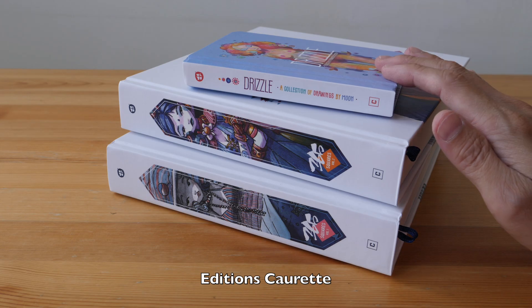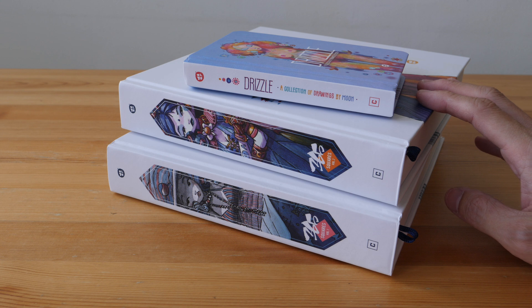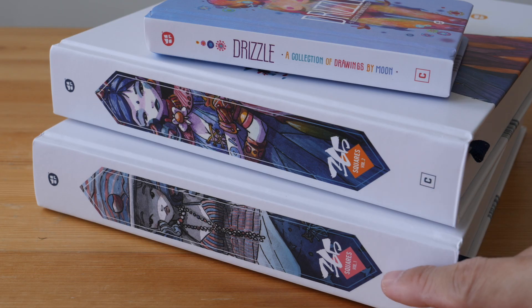This is one of several art books published by Editions Correct that features the artworks of Moon, an artist, graphic designer, and art director from France. I have already featured these two books a few weeks ago.